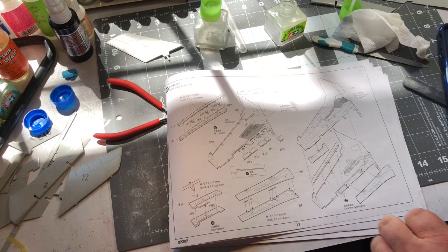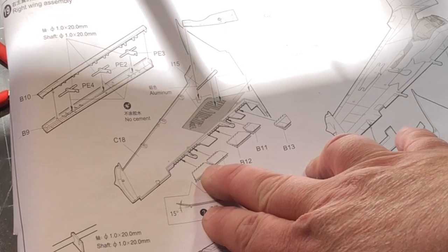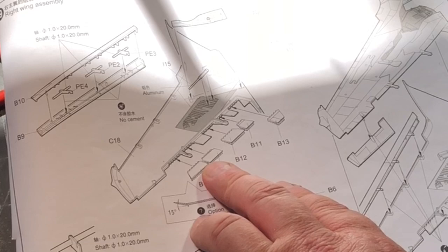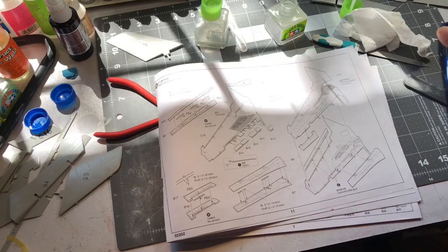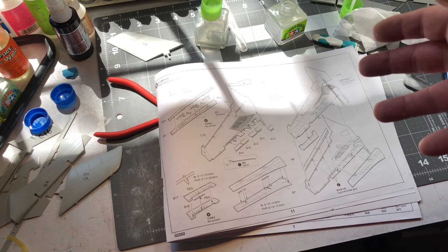All right, I'm tackling the wings right now. If you take a look at the instructions, they have you insert these little flaps. I think — maybe somebody can post it in the comments — these little flaps are only up when doing some kind of a roll or when turning in the air. I'm not exactly sure; I don't think they're speed brakes or air brakes. Typically they would be down unless you have it up in the air, but Trumpeter decides to put them in as a separate piece.